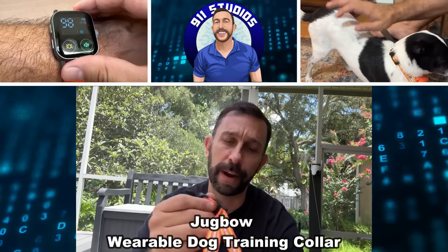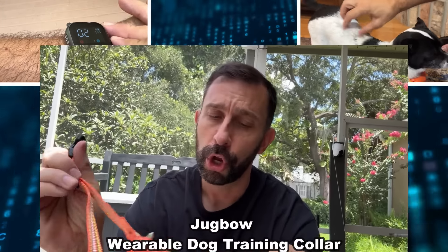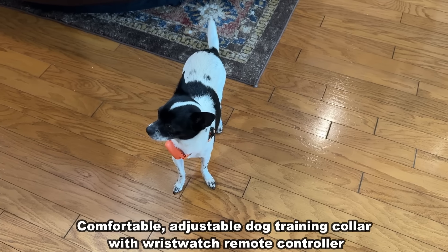Hey folks, Adam here and I've got a great product from the good folks at Jugbo. This is a device that's going to go around your dog's neck and allow you to train them accordingly.